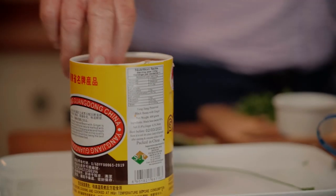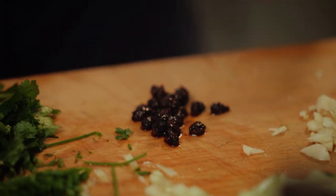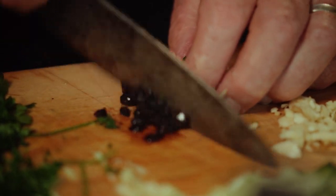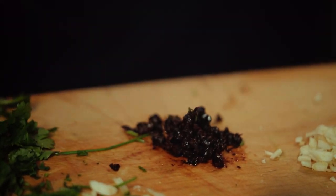One last thing: black beans. You can get these in oriental supermarkets — they're fermented soy beans and they smell delicious. You can also buy black bean sauce, but by far the best flavor is from these black beans themselves, which are dry. Just rinse them a little bit in water and chop them up. The flavor is sort of like soy sauce but more so — totally delicious. It's one of those things when you taste Chinese food and you get that wonderful savory taste and think, what is that?